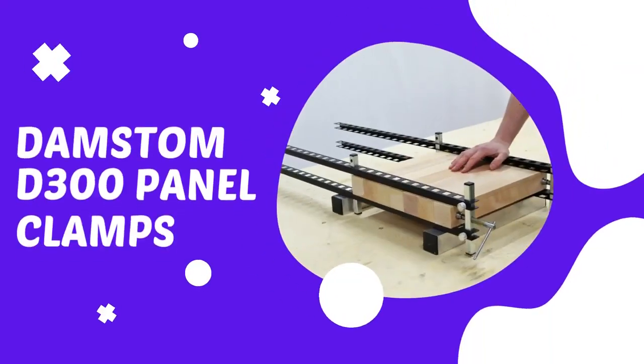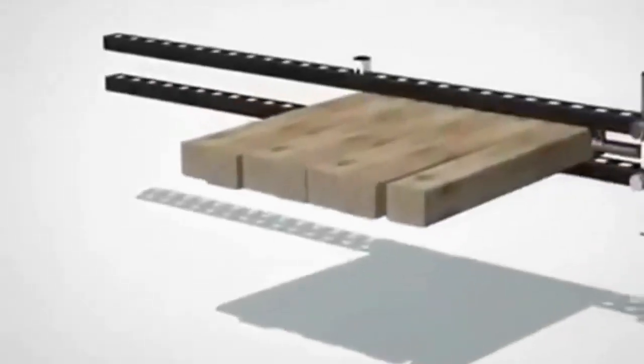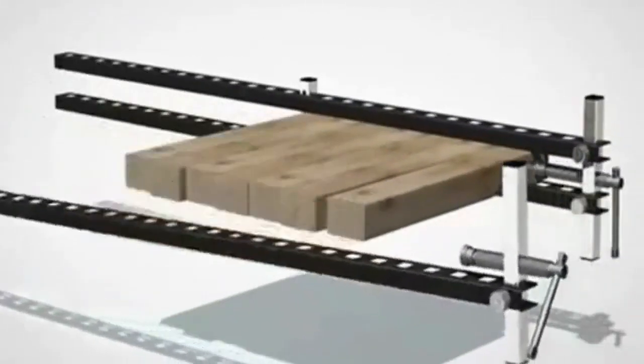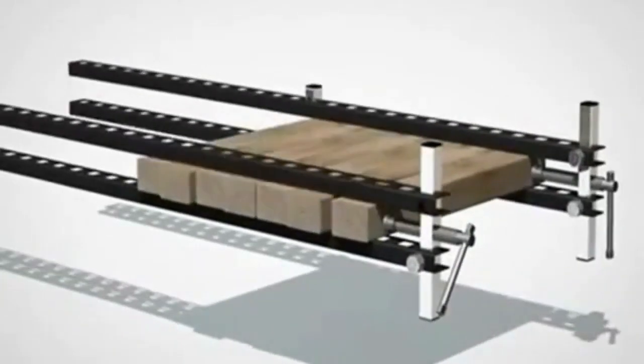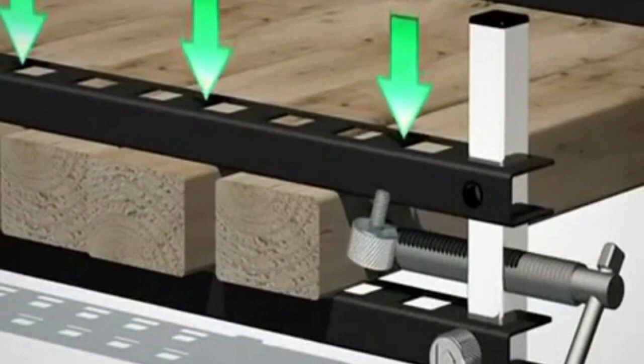Make perfectly flat panels with this clever panel clamping system. The parallel rails will firmly sandwich the panel while the glue sets. You will get perfectly flat panels every time with the Damstom panel clamps if you use their easy-to-follow directions. With its two straight, parallel bars adjusted to firmly sandwich the panel, you'll completely eliminate the problem of glued panels that buckle and bow under pressure.